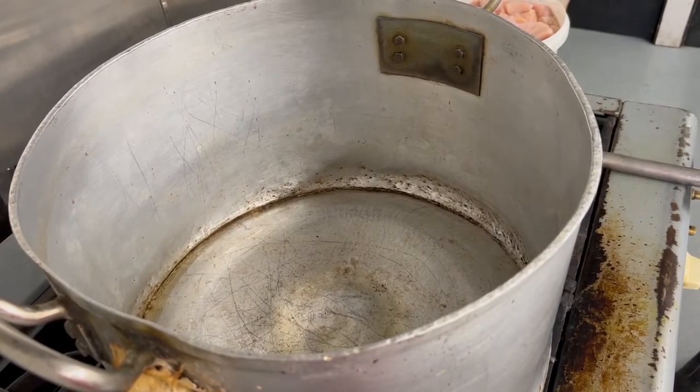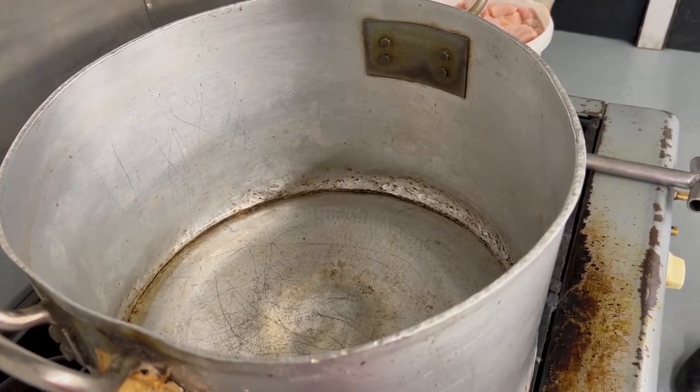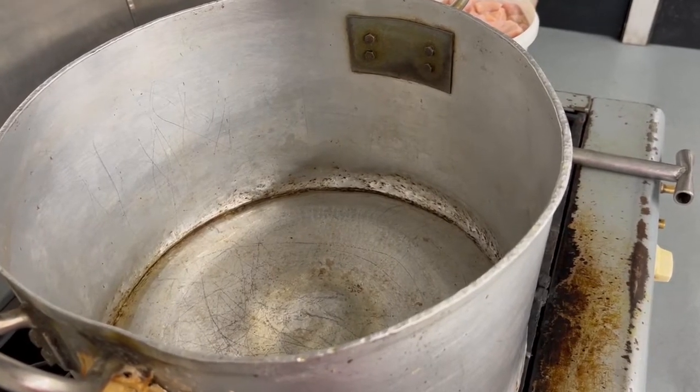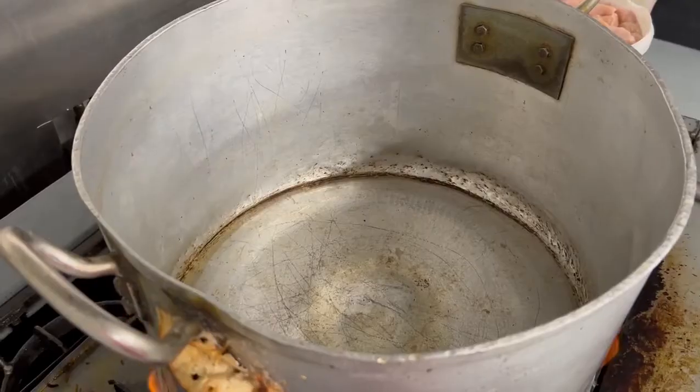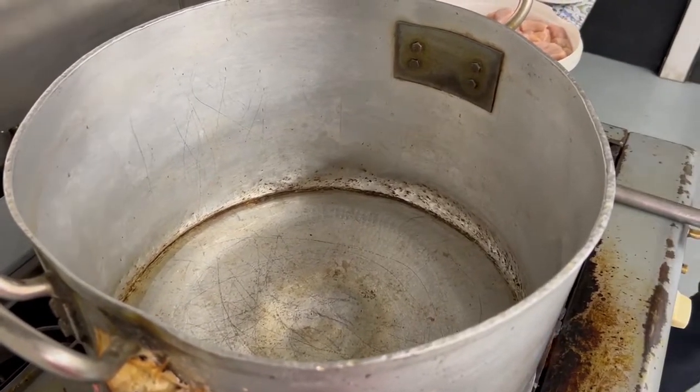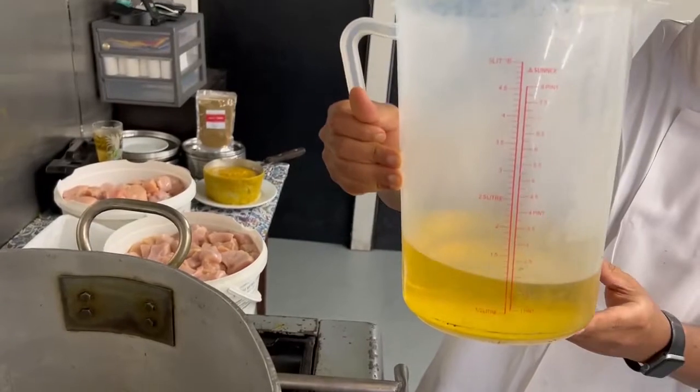Okay guys, now we're on step two. We've defrosted the chicken, we've cut it into even sizes, and now step two is actually cooking it. We've got a big pot. Our gas cookers are very industrial so at home it might take a little bit longer. I've got a big pot here with about one and a half litres of vegetable oil.